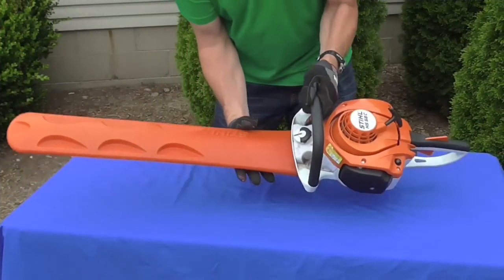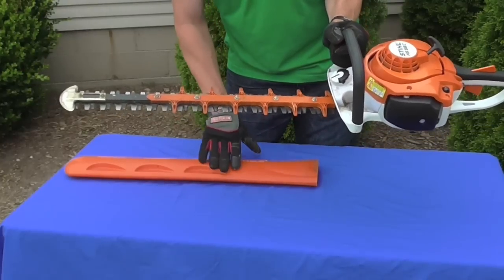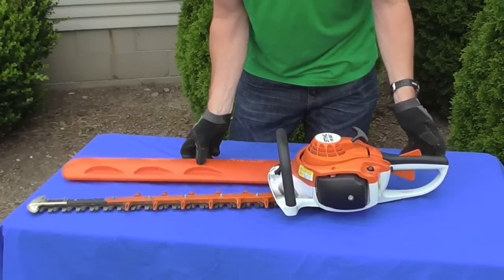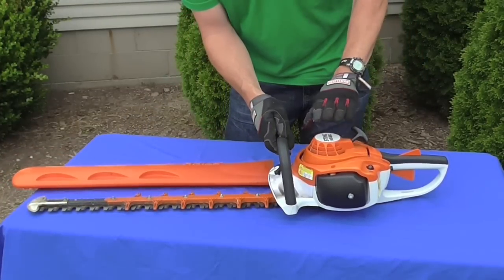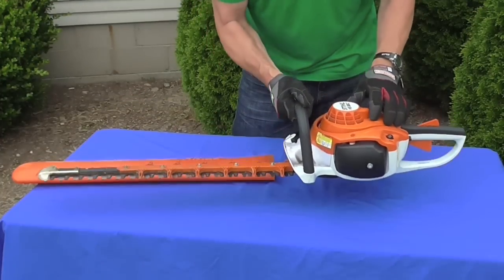Alright so here it is. It comes just like this — it comes with a plastic scabbard, that's the protective cover case that keeps the blades from getting knocked around. It's perfect for storage. You can also start it with this on it, but with the type of system it has for starting, it pulls so nice and easy — there's really no heavy compression that makes it kick back and be a danger.